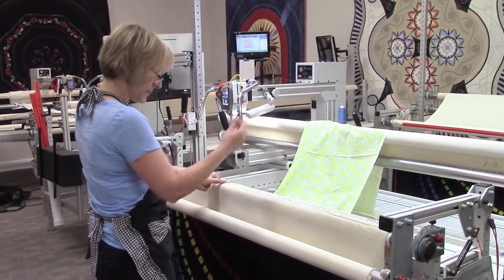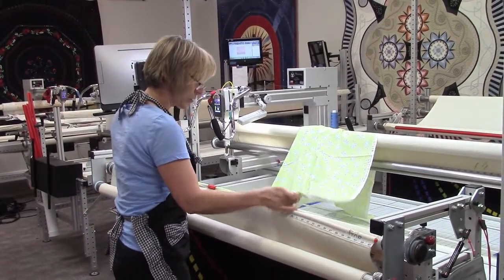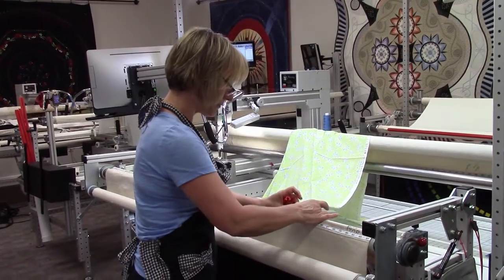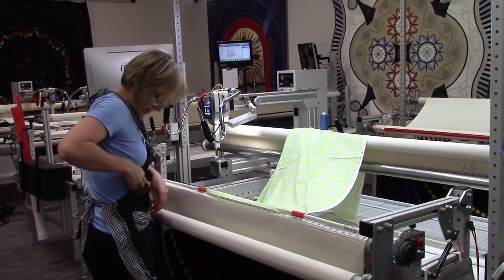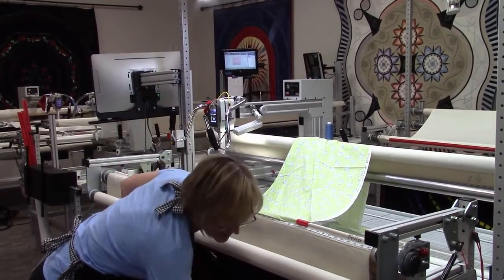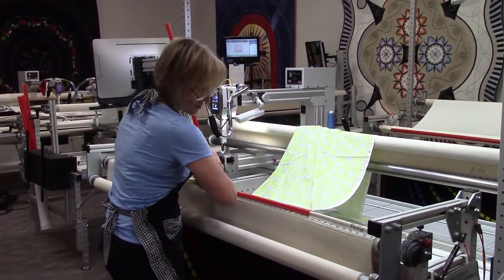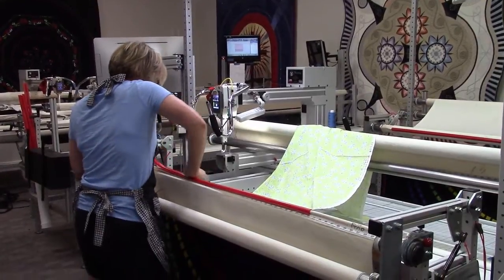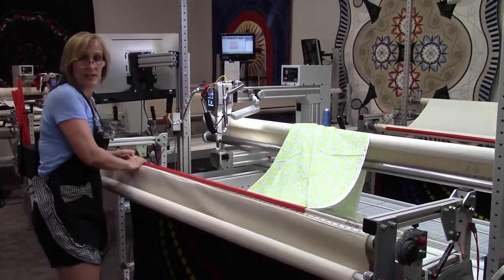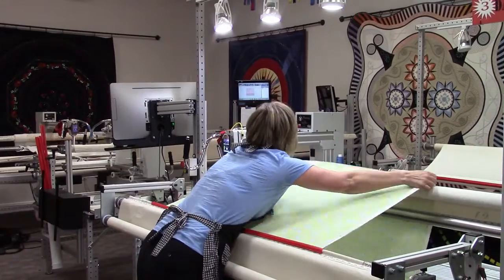I marked the center with a pin and now I'm going to clamp it on. I'm loading using red snappers — it's not the only way to load. Some people like zippers, some people like pinning; there are lots of ways to do it, but I think this is the fastest and easiest. These little clamps are temporary holders. I put them on here and then get the full-sized clamp and clamp down the edge, making sure the edge of the quilt is attached straight, not curvy, so it goes on square.